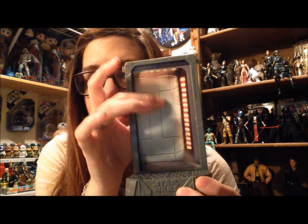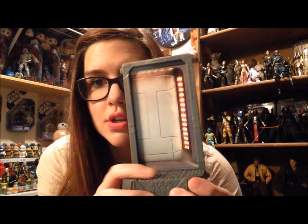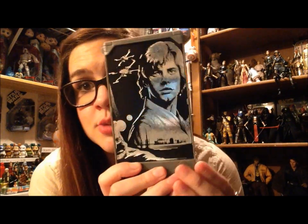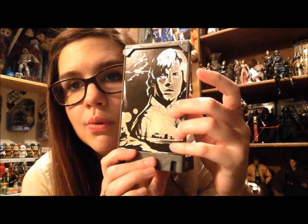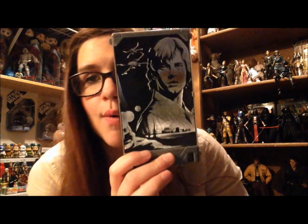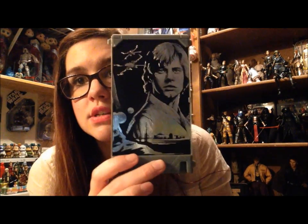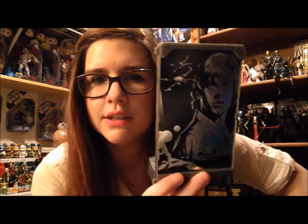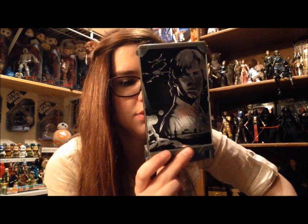They did a good job on the design — it does almost look illuminated. On the back it is reversible, so you get this really cool, shiny, metallic Luke Skywalker image. This would be a really cool thing to display if you had all of them. Otherwise it might look better the other way. I don't like when they give me options like this because then I never know what to do.